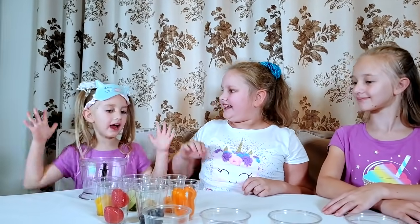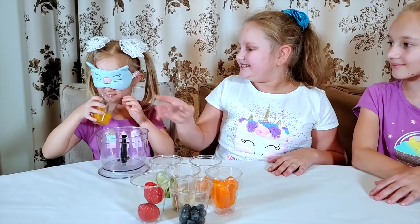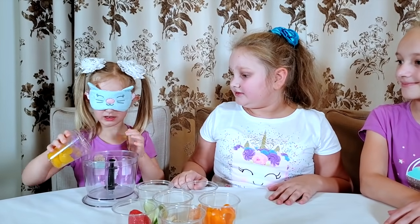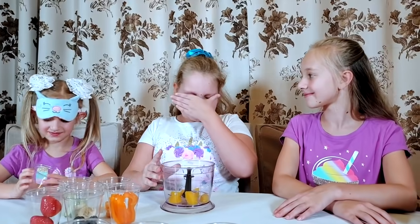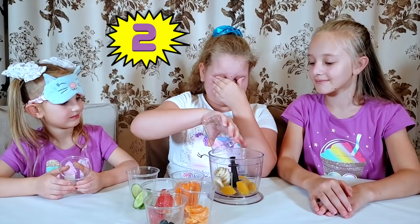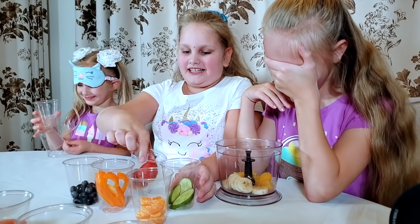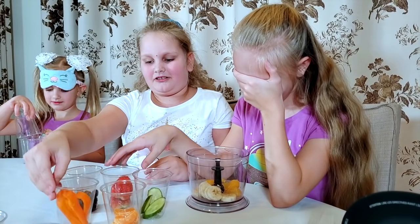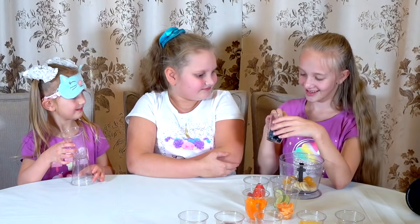I have an idea — I want every one of us to pick one ingredient so we can make a smoothie all together. That's a great idea. Put on your blindfolds and pick. Smells like strawberry? Open your eyes — it's peaches. I'm going to pull the first one I touch. Bananas. My turn — blueberries!